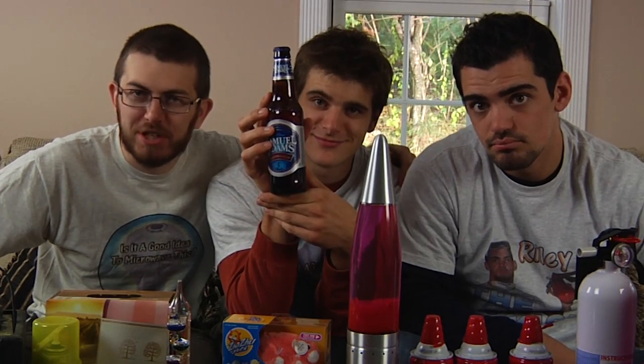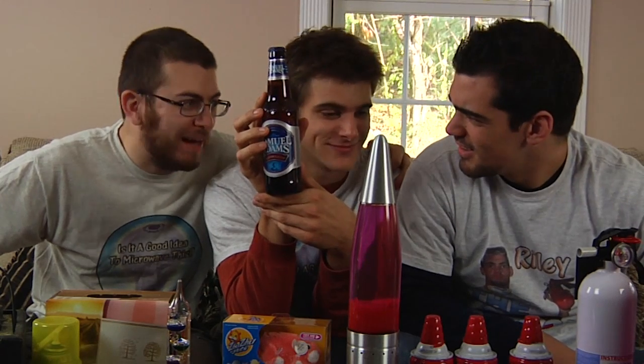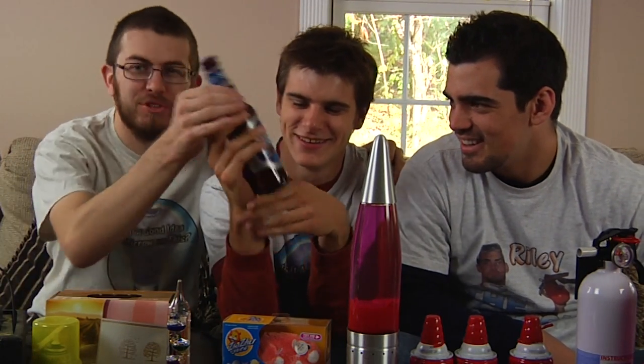Beer — it's what's for dinner tonight. Sam Adams — not for you. Always a good decision. This one was donated by us. Beer, it's just something I had lying around.